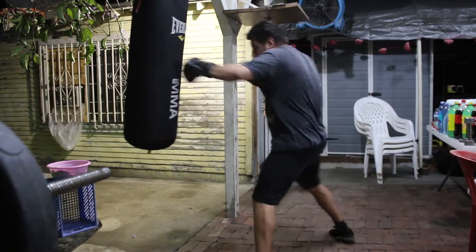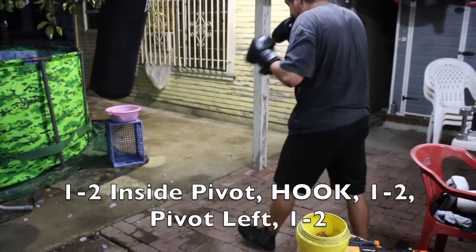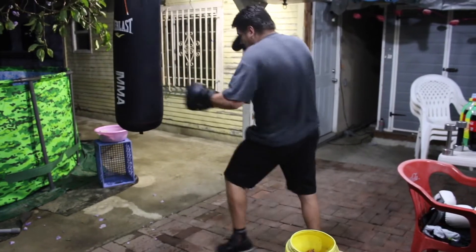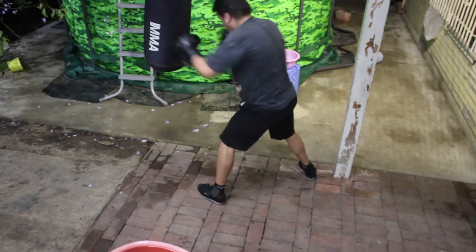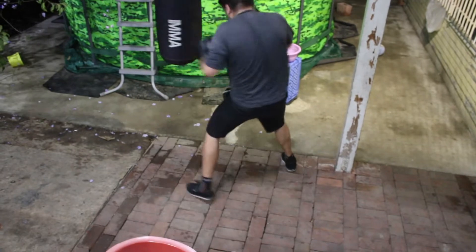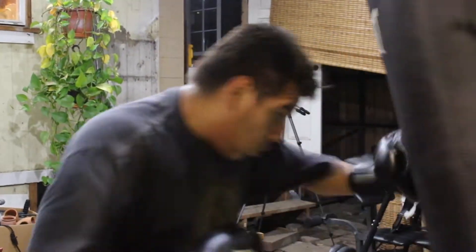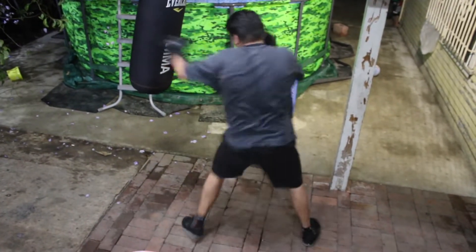Talking about pivots and incorporating angles, this combination is the 1-2 inside pivot hook, 1-2 pivot left, 1-2. I incorporated the three basic punches plus pivots, which bring in footwork and creating new angles. This is very beneficial for beginners, making sure your fighter is able to pivot inside and pivot out. You want to be able to move both ways — not be repetitive — and show brand new angles so you're not predictable.